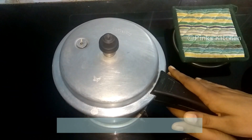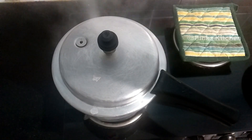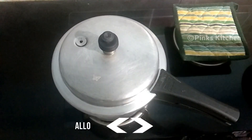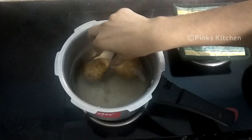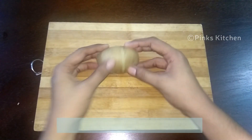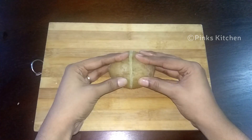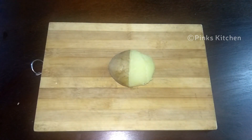Close the lid and cook for three whistles. Allow the pressure to settle on its own and then open. The potatoes are nicely done — remove them using a tong and allow to cool completely. Then gently give a slight pressure and pull out the skin. The potato is going to easily pop out — a very helpful hack. You need not mess your hands or your work area with potato skin.